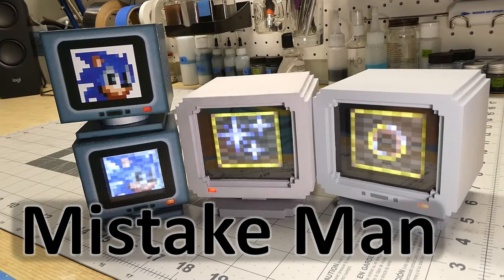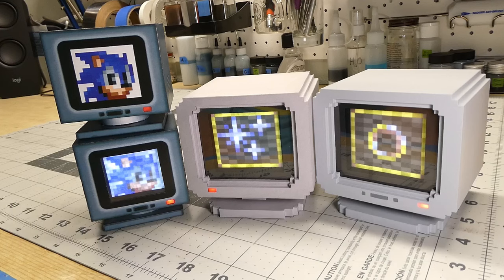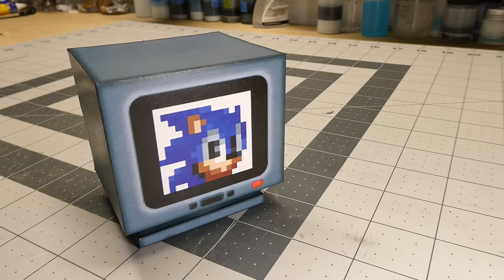Hi, welcome to Mistake Man. I'm excited to share a special project. One of the reasons this project is so special to me is that I am making available to anyone who wants it, for free, files that you can download if you want to make your own version of this project. Stick around and watch this video to find out what this project is all about. At the end of the video I'll show you the final product and tell you where you can go to download the free files.